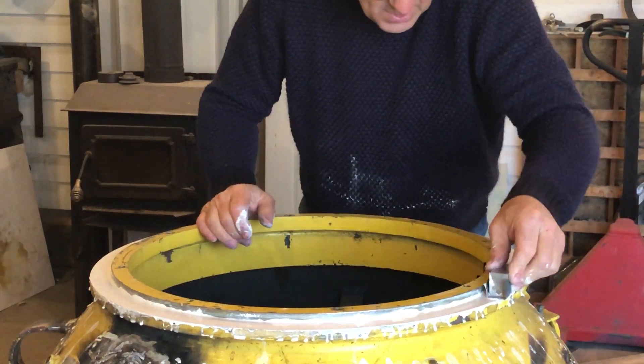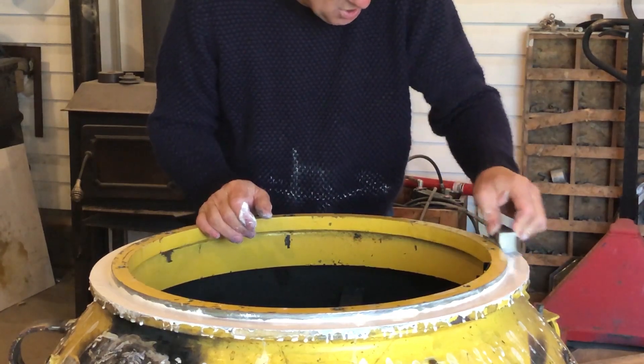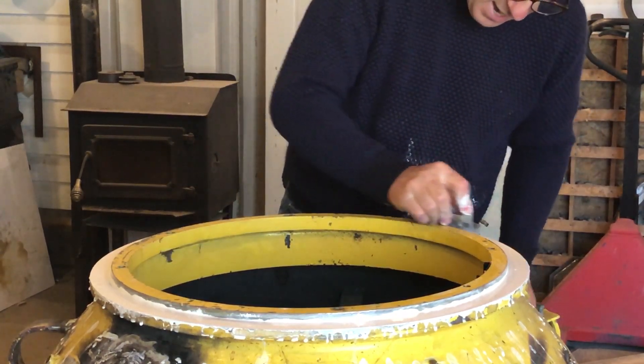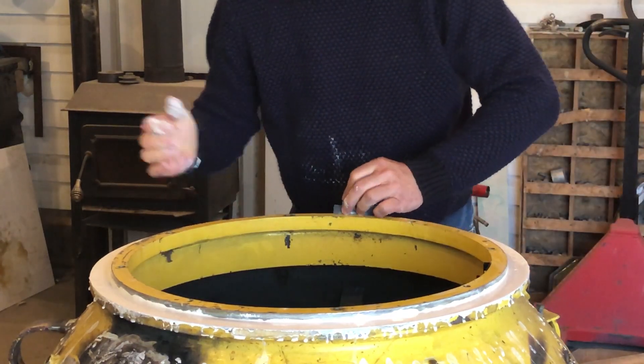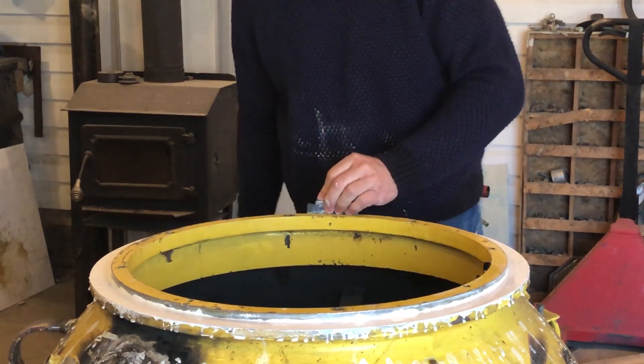It's really surprising how well this works. The fiberglass gel coat has a compressive strength of something like 5,000 pounds, so it works really well for this. And I just listened to a movie in the background — it's kind of nice, really relaxing work.